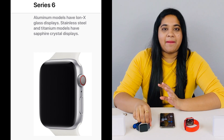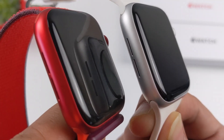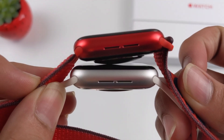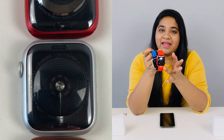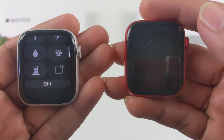There is an Ion-X display on Apple Watch SE. Apple Watch Series 6 also has an Ion-X display on the aluminum version. The stainless steel and titanium versions have a sapphire crystal display. On the back side, there are 2nd generation speakers. Apple Watch SE has back side sensors with square sensors. Apple Watch Series 6 has a back side ring which is also found in Series 5. This ring helps you with ECG, heartbeat, and health checks.